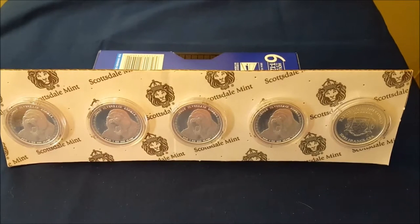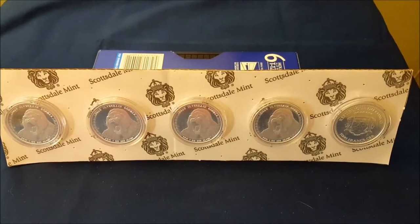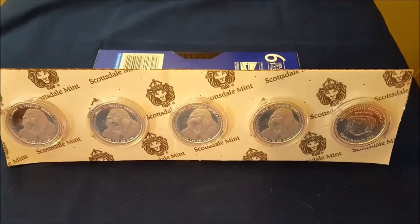I was looking online at something, I can't remember what it was, and I came across these Congo one ounce silver gorillas, or the silverbacks. And I really liked them. I liked all the line work on the animal himself, and I loved the ferocious growl that's going on. So I ordered five.